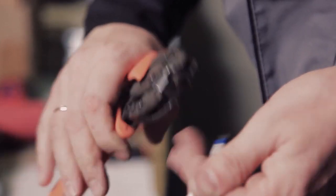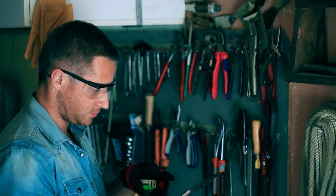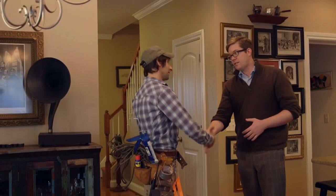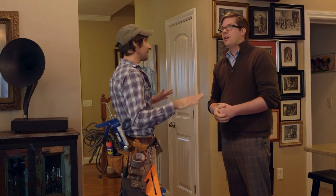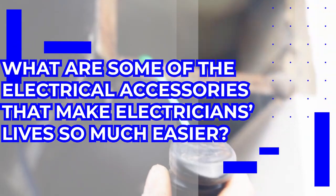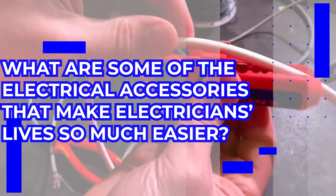Being an electrician can be rather hectic, and if you're just starting out, expect some very long work hours fixing one thing and replacing another. But thanks to some very cool inventions, electrical work has become a whole lot easier. So what are some of the electrical accessories that make electricians' lives so much easier, and how can you make use of them as a beginner?